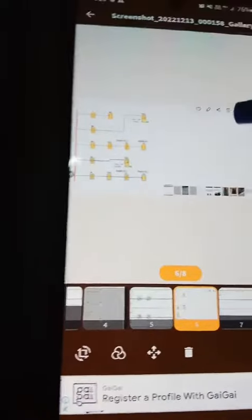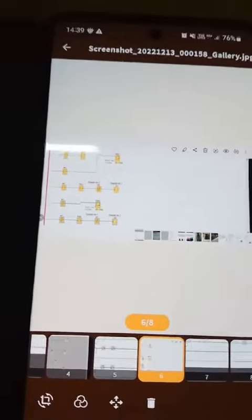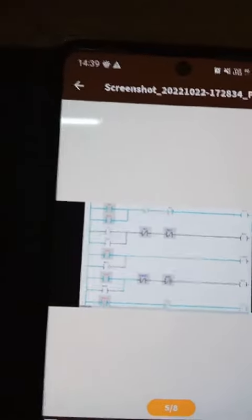The changeover switch is a little bit different. If you want to see the video, please check the video. This is our step to reverse forward.